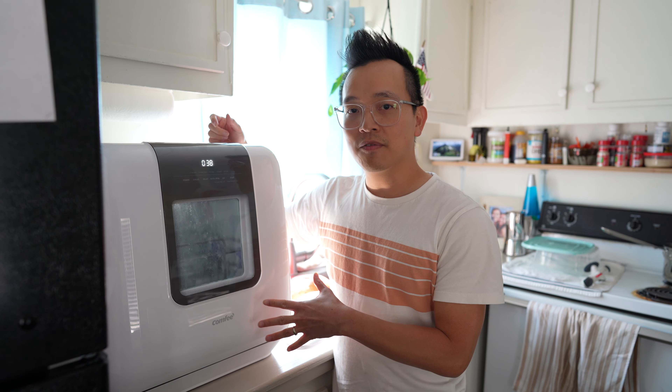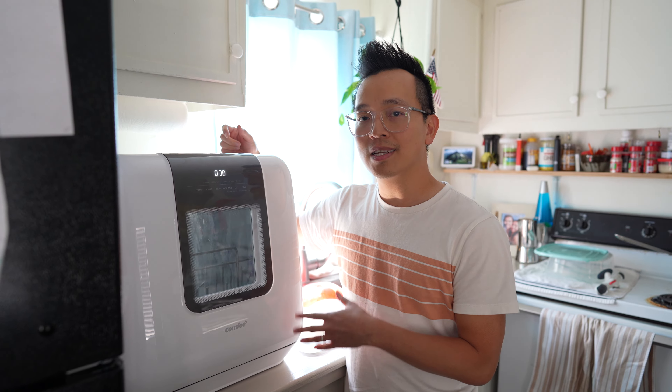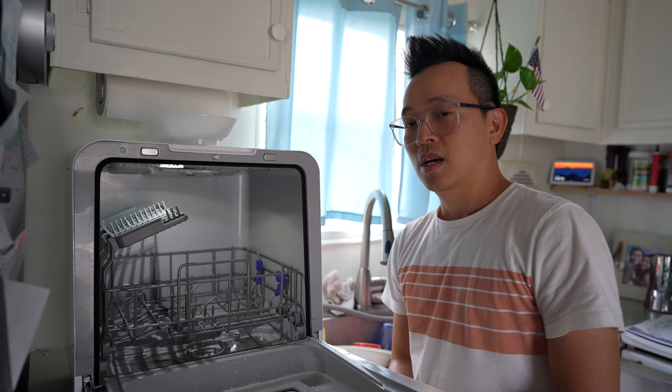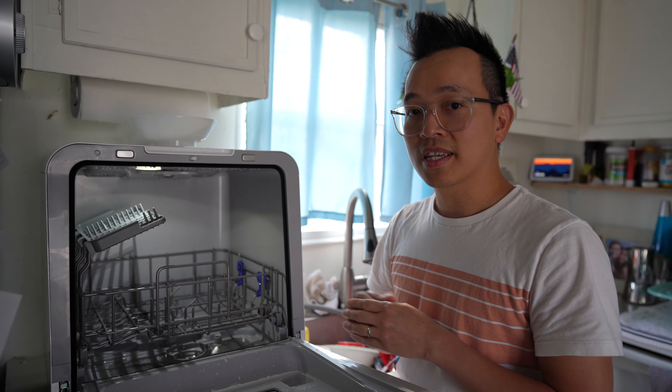On the normal wash cycle it takes about two hours and ten minutes, and it also dries the dishes for you. If you just want a wash without drying, the rapid wash takes about 40 minutes. As for noise level, it is noisier than a regular under-the-counter dishwasher, but I don't find it to be that loud.